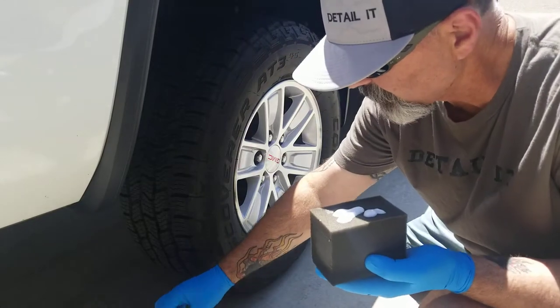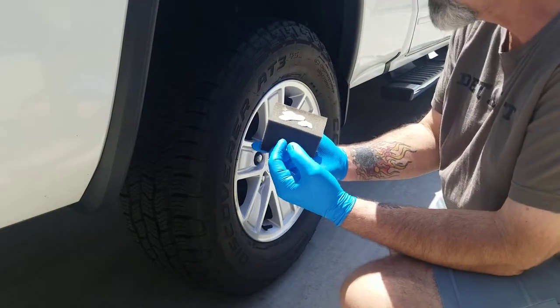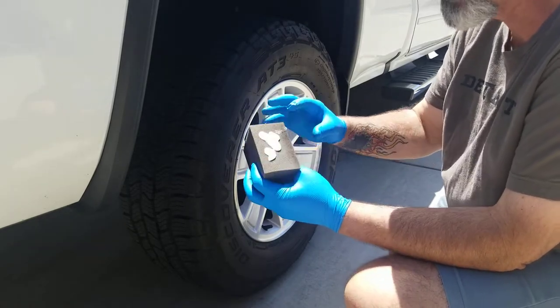It smells like banana, guys. It's kind of a gel — not real runny. It looks like a lotion, actually.